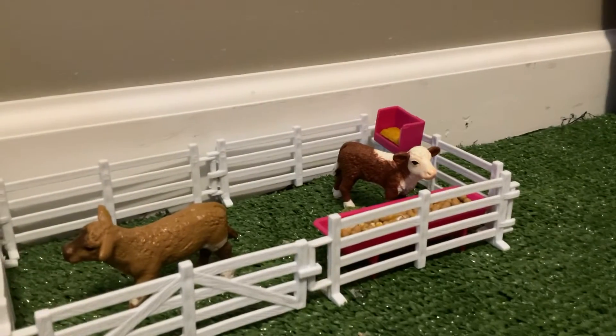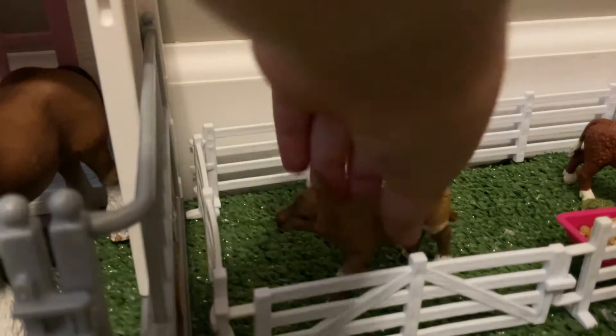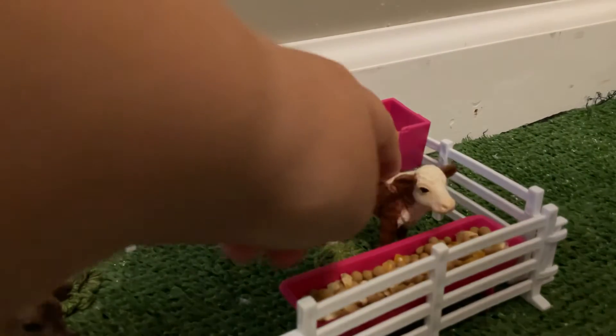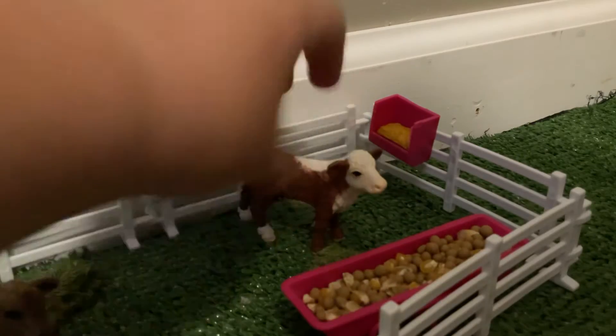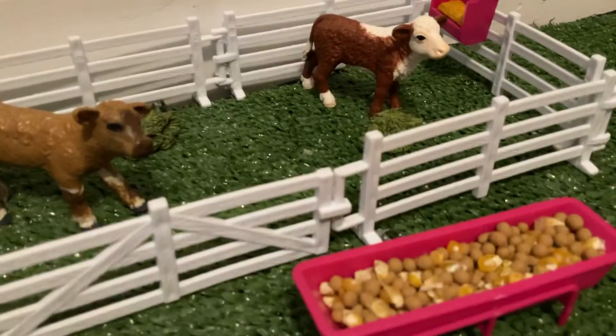Over here is the little cow pasture. We have a cow — a repaint. Over here we have Bully — I just named him Bully — just eating some feed. We just have this little feeder with some feed that I make. To make this feed I just got some Play-Doh, let it dry, and make these little pellets, then just put some corn in it.